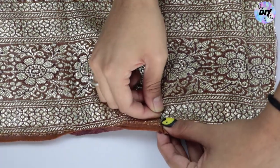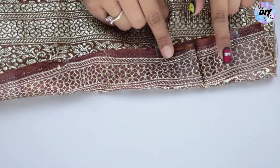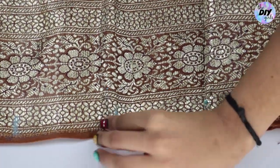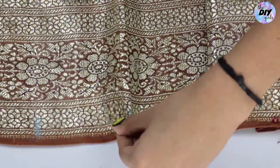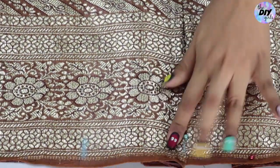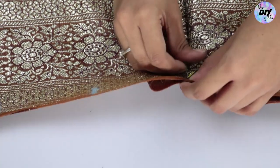You now have one box pleat done — from the back it should look something like this. Now do the same process again: take the next upcoming point, bring it to the previous point, pin it in place, then take the next point and bring it to the upcoming point. Keep doing this until you create sufficient pleats.